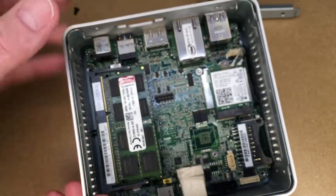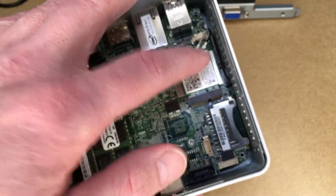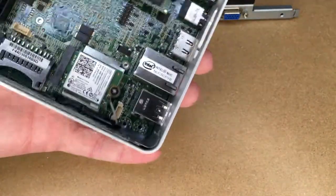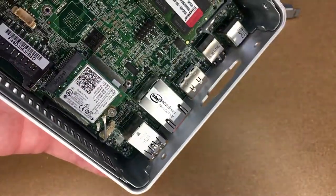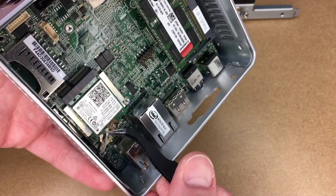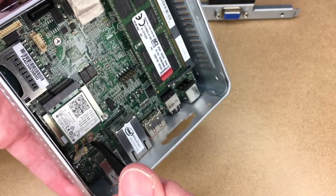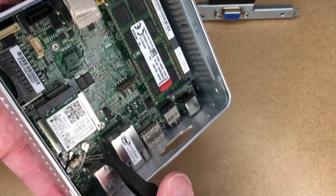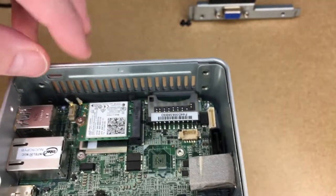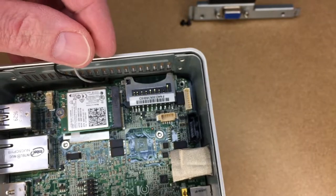Now we can pull the motherboard out. You could also take off the Wi-Fi adapter and pull the memory — I'm going to leave those in. You have the Wi-Fi antennas here and you can pull those off. I hate removing these because they can be a little fragile. If you feel uncomfortable working with electronics, there's always the possibility you'll break something, so make sure you have your data backed up. I'll go in with my tweezers to get under the connectors and pull them off. This wire runs through a little slit towards the back side — make sure it's not pinched when you put it back together.